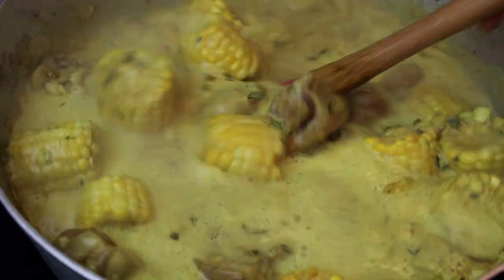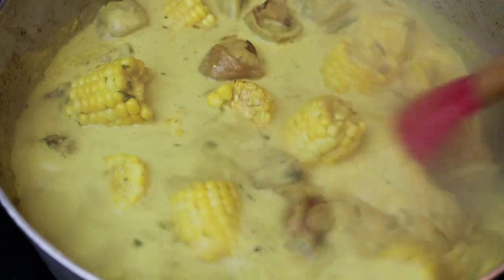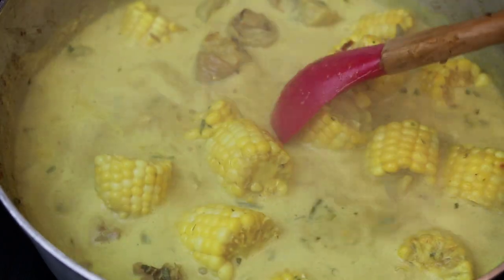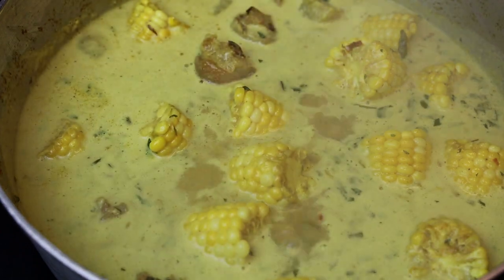We're going to allow it to come up to a simmer. It's going to take about half an hour — that's how long mine took. We're going to allow it to cook until that sauce thickens and it coats the pigtail and the corn.